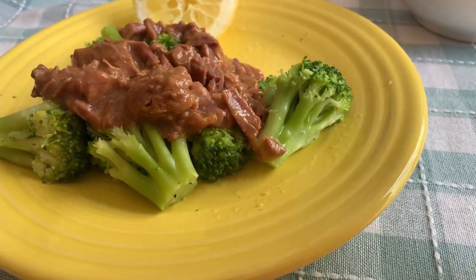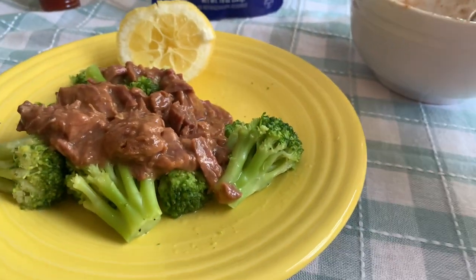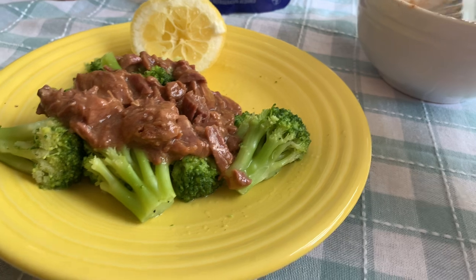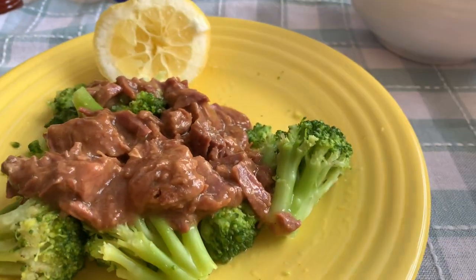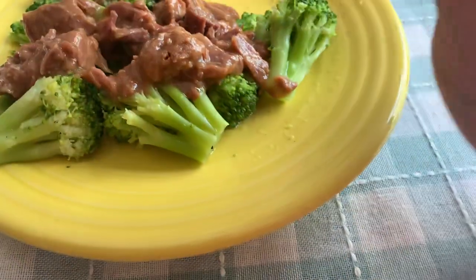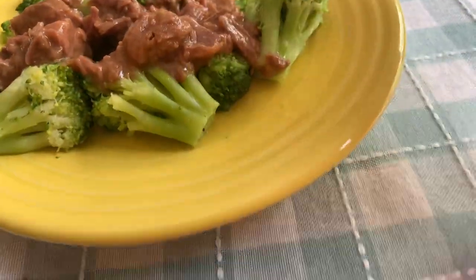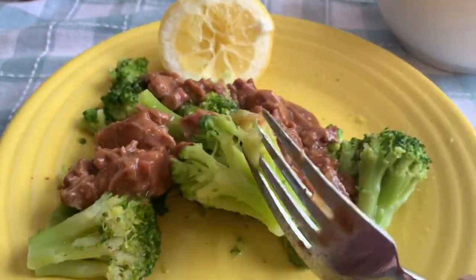I saw a video about one of these products they make and the lady just kept saying 'it's not bad' — seriously, like 30 times. And I was like, what a dumb review. Well, this review — you need to know for the roast beef: it's legit. It tastes good and it's very convenient.